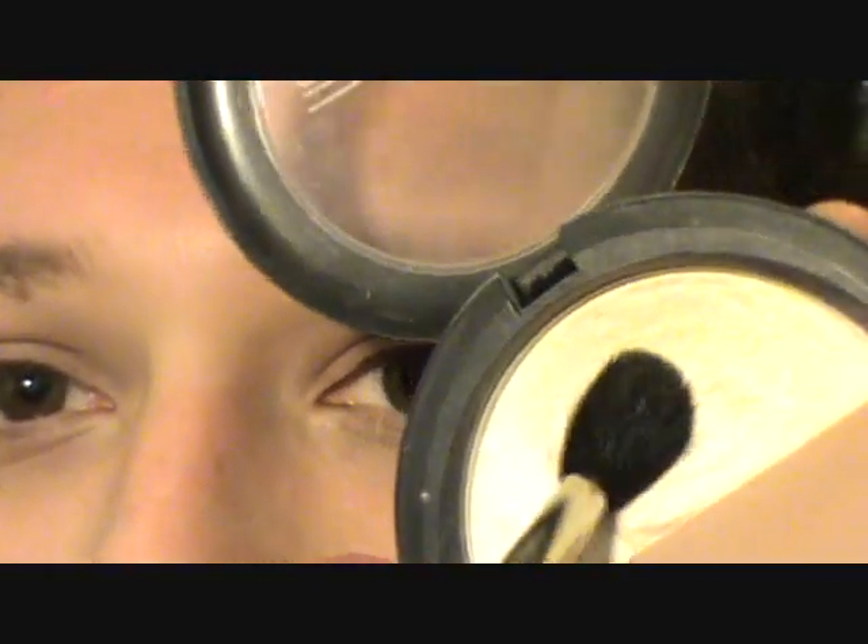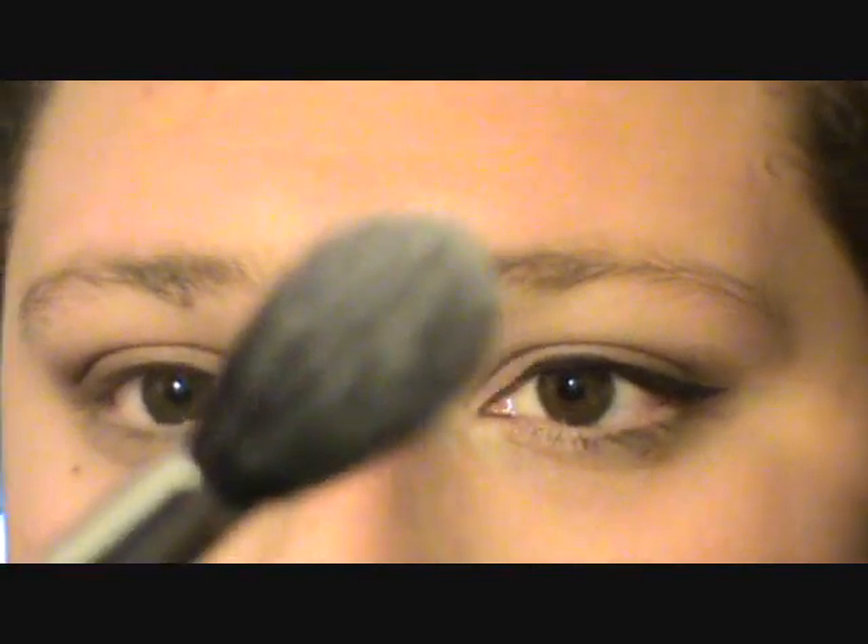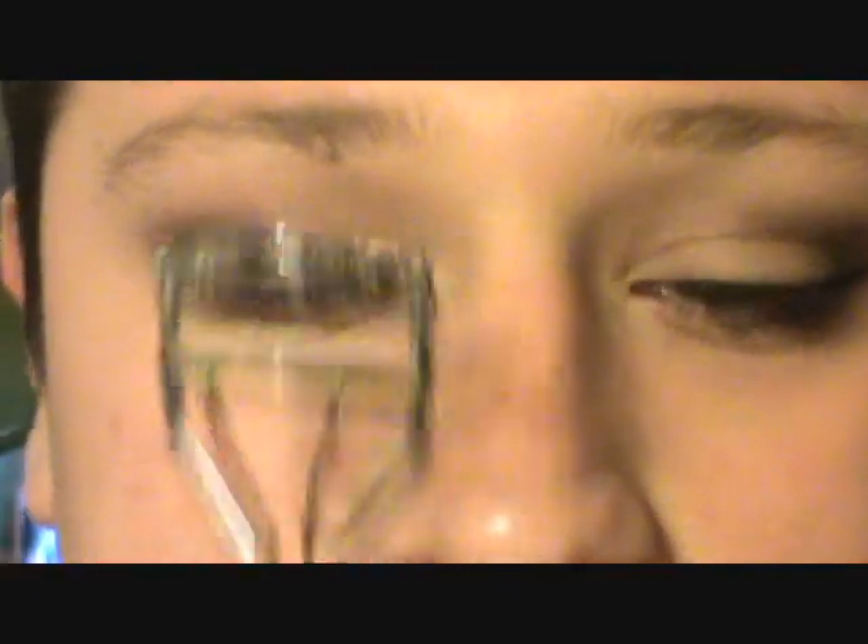The next step is to highlight our eyes — it's a really simple process. Just take any matte white or flesh-tone eyeshadow. I'm using the MAC one; I know I said I didn't want to use as much MAC but this is what I have in my makeup kit. I'm just taking a little bit on the fluffy brush and applying it underneath the brow bone. It also helps to blend. Go back and forth and then slightly in circular motions.